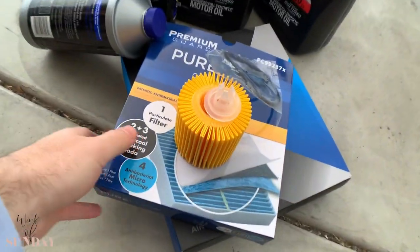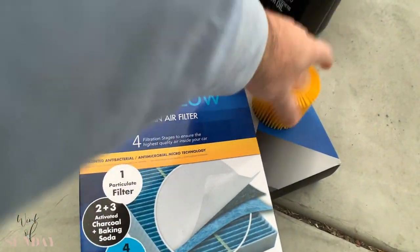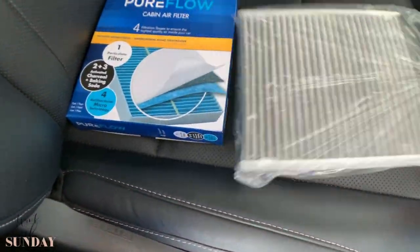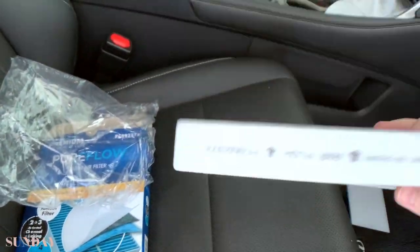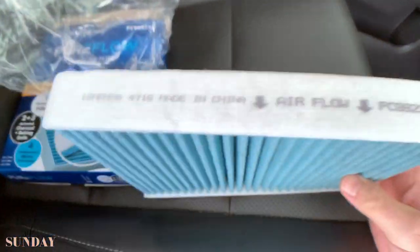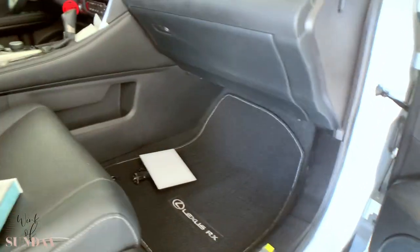Start with the easy part — cabin air filter — as long as we're clean. So, this is your cabin air filter; looks like any air filter. The only thing to look for is the airflow direction. By the way, your filter is down here usually.